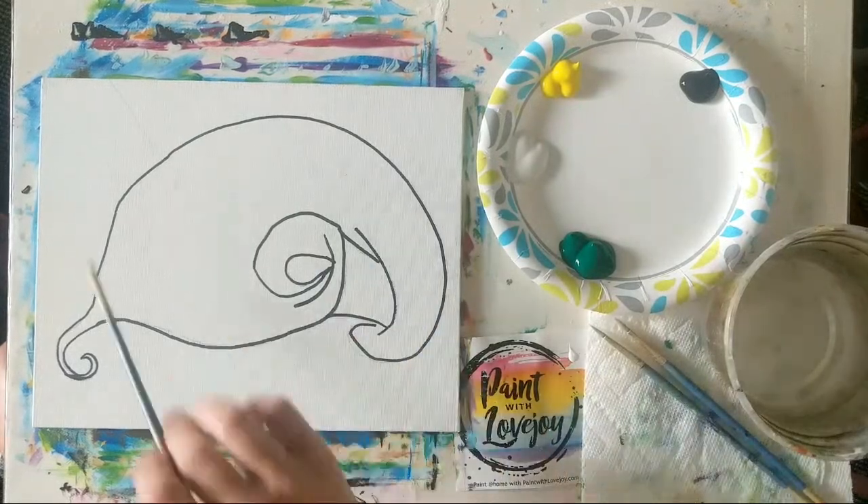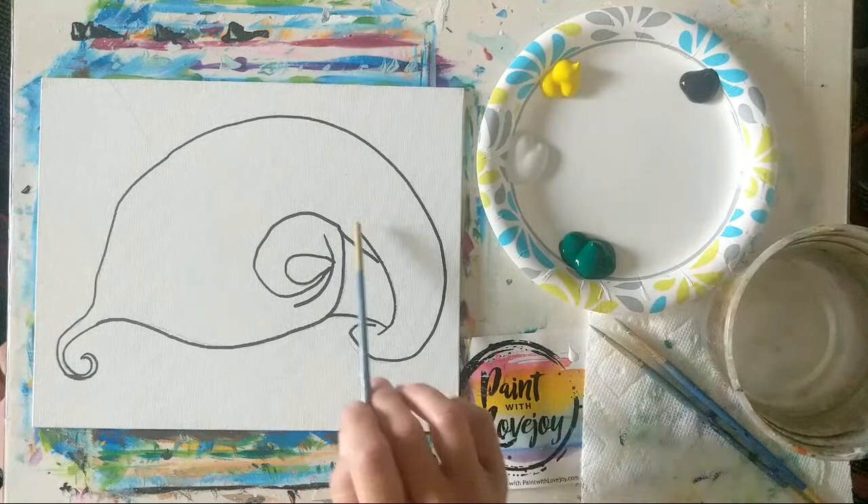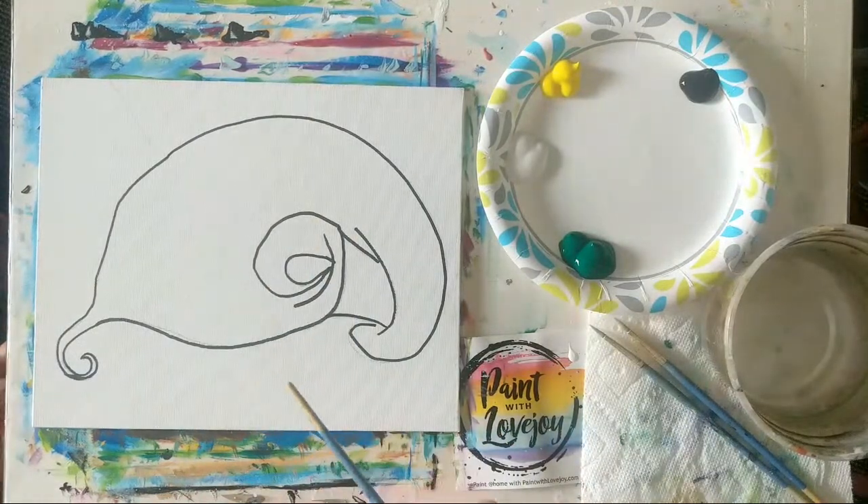There's a video on how to transfer the traceable, and it's a nice way for first-time painters to get your composition on your canvas without stressing about trying to draw it and jump right into painting. Whichever option works for you, just do that and then pick up the video for the painting portion.